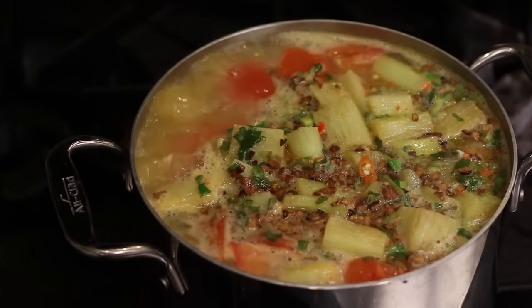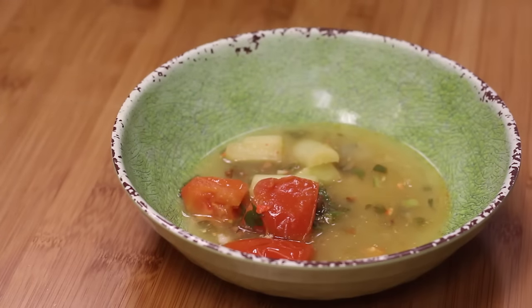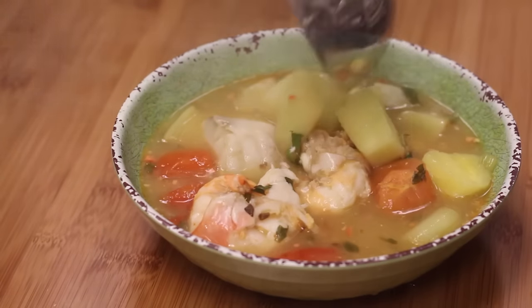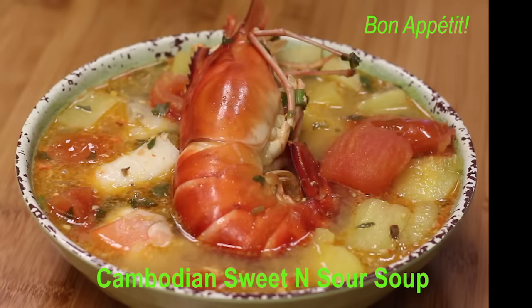I was born and raised in a large family — seven kids. Whoever ate last had to clean up the kitchen. When we had this soup, I always volunteered to do all the cleanup just to get a chance to eat any leftovers, if any. I hope you make this beautiful, healthy, and tasty soup, and enjoy it as much as I do. Bon appétit!